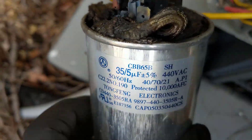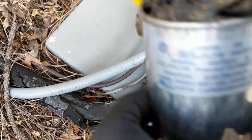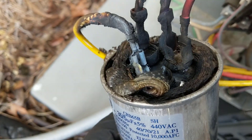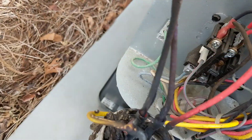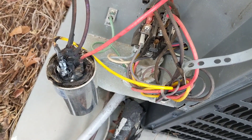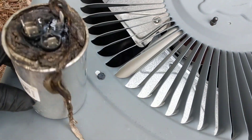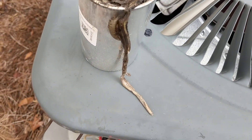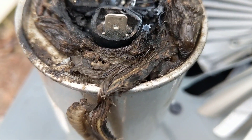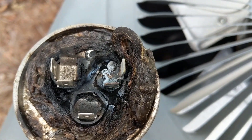It's a 35-5. I'm going to pull these wires off here and it looks like we'll have to repair some wires too. But I think that's the problem. Got the cap unhooked.